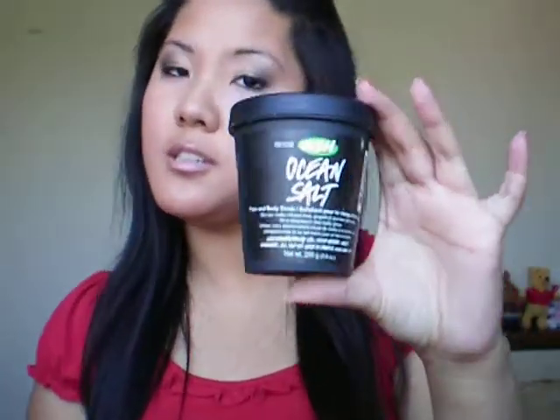Hey guys! I'm just going to do an updated video — this is going to be my updated skincare regimen. I just got a request about that, so I'll update you guys a bit. I recently did a review on my ocean salt. I'm still currently using it and I still give a yay for it.